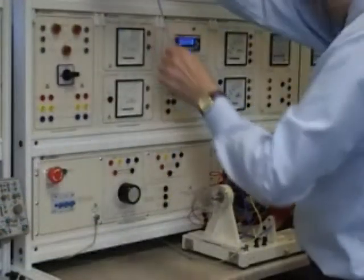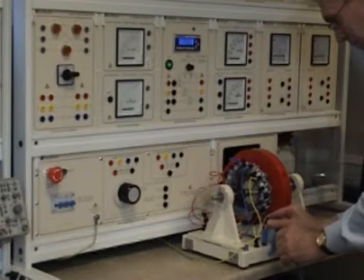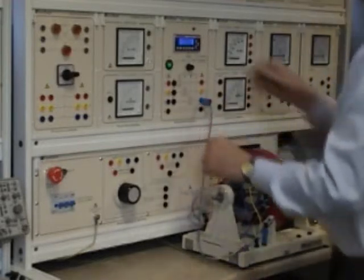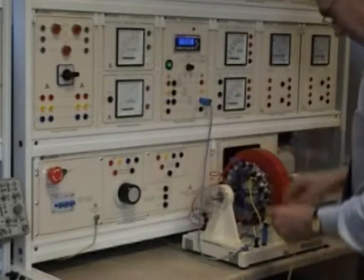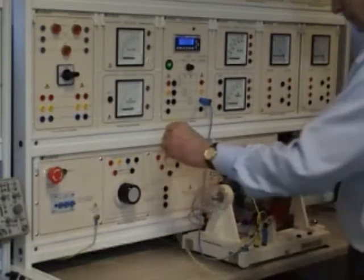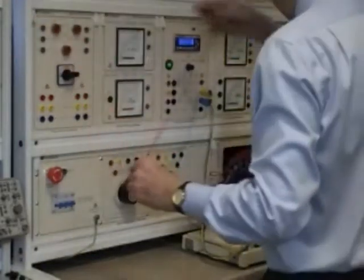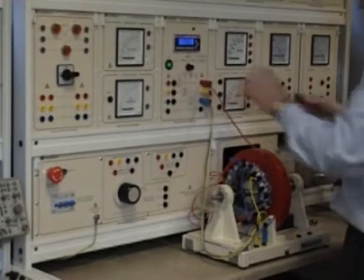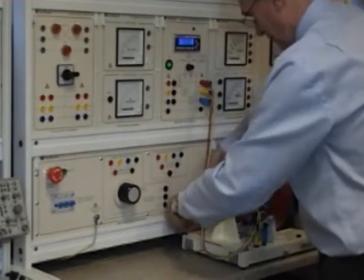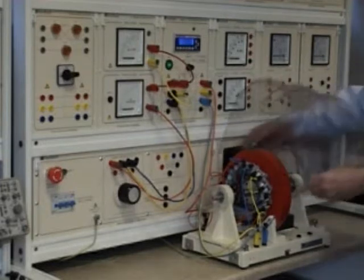Next, the required connections to the instrumentation are made. The leads supplied and the sockets on the equipment are all safety touch-proof fittings. The leads and sockets are colour-coded to aid both ease of connection and student understanding of phase order. All power supplies and instruments are fuse protected should a student patch an assignment incorrectly. The cover is replaced to protect the student.